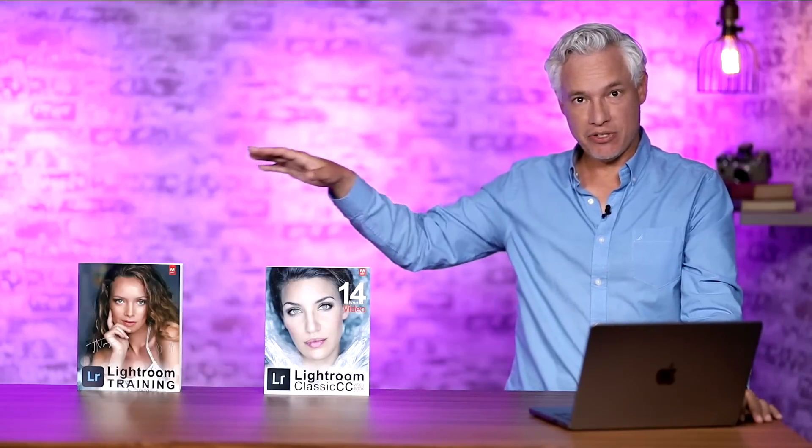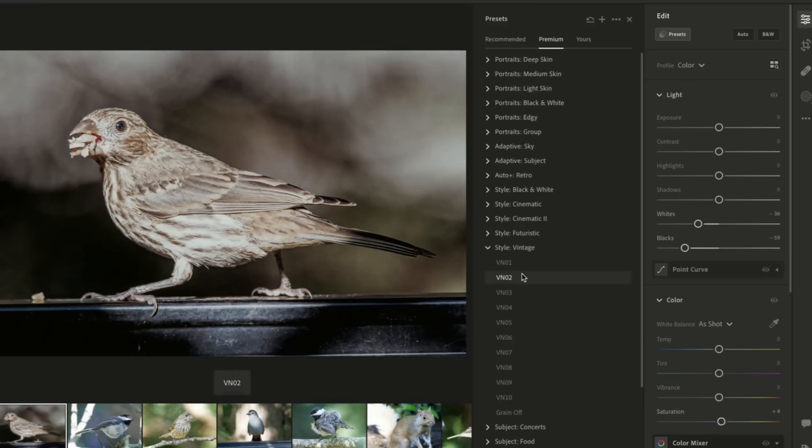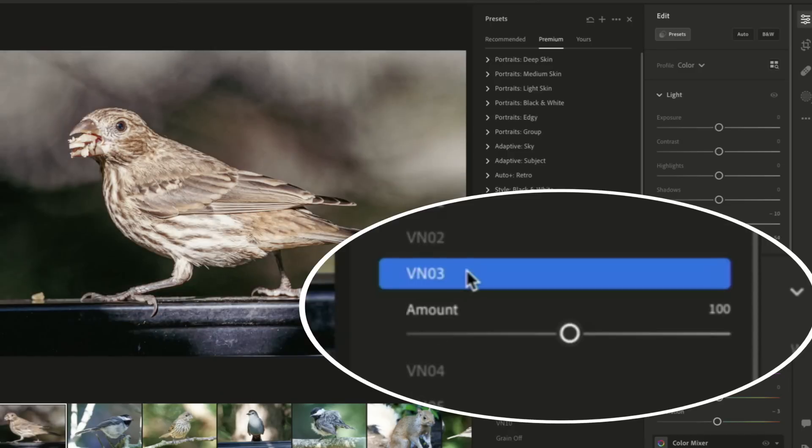Standard Lightroom also has this feature. Pick your picture, go into the presets panel, pick a preset that you like, and you'll see the amount slider appears so you can drag it up or down.